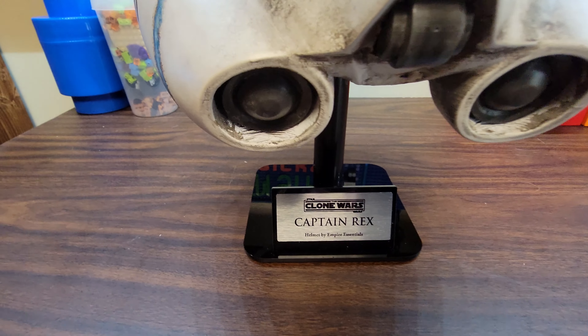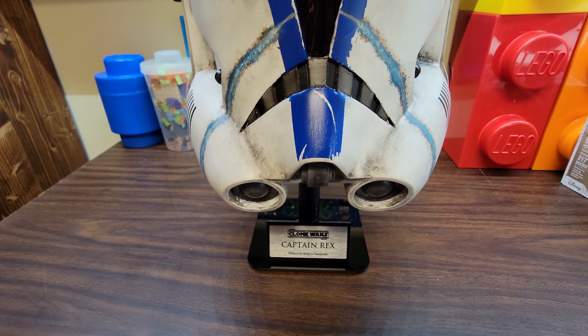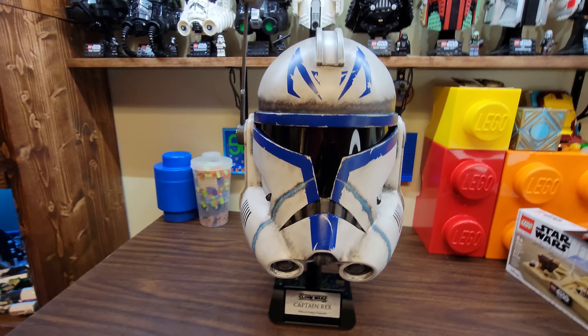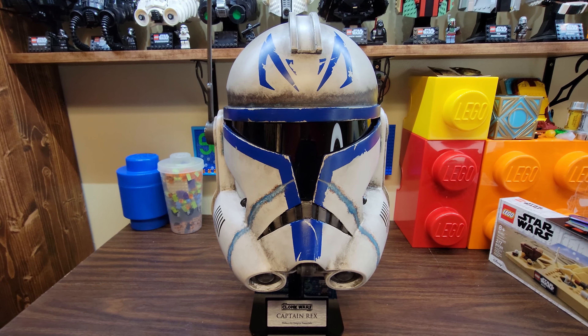So we've got Captain Rex helmet by Empire Essentials. My wife got me this for Christmas — yeah, I know it's March. Custom-made, it takes a while. Look at that, that's super cool.